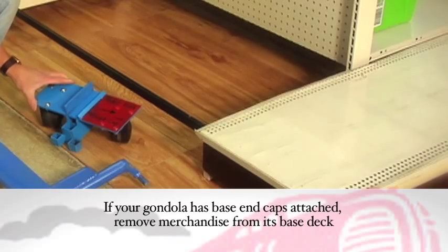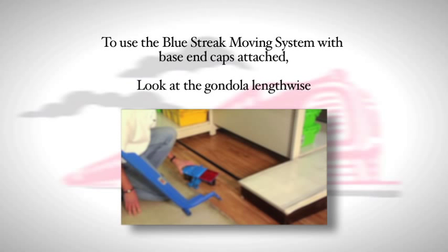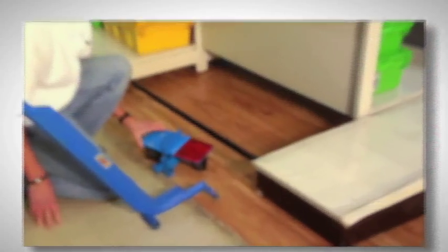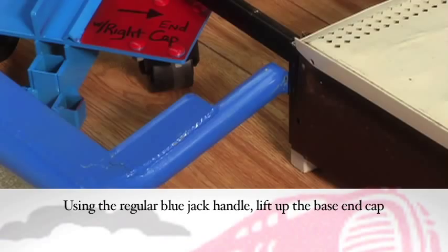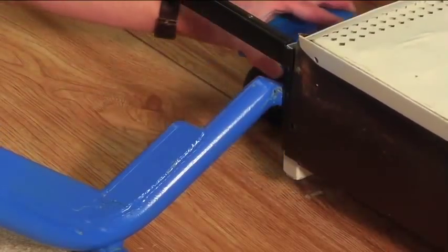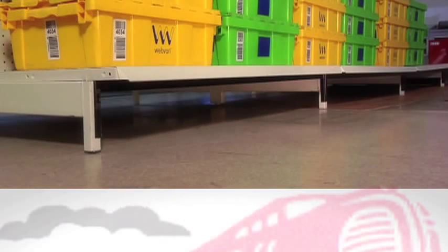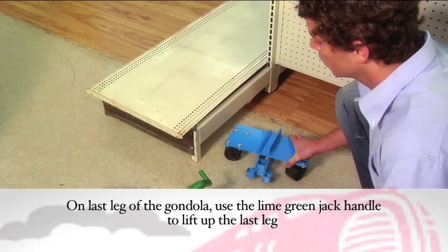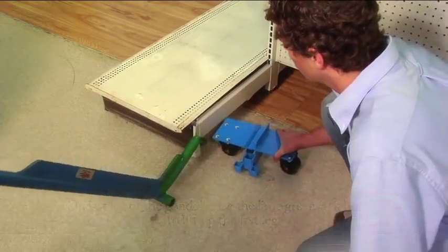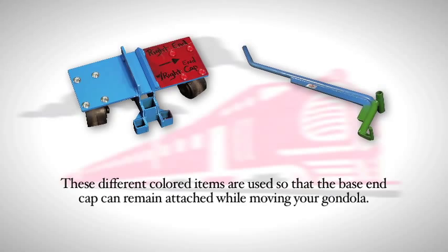If your gondola has base end caps attached, merchandise will need to be removed from the base deck of the end caps. To use the Blue Streak moving system with the base end caps attached, look at the gondola lengthwise. Take the red roller and move it to the right end of the shelf. Using the regular blue jack handle, lift up the leg by the base end cap and fit the red roller in, installing it from left to right. This roller is designed for the right end of the gondola. Install the blue rollers on the remaining sections. When you reach the last leg on this side of the fixture, use the lime green jack handle to lift up the last leg and slide a regular blue roller in, installing right to left. These different color items are used so that the base end cap can remain attached while moving your gondola shelving.